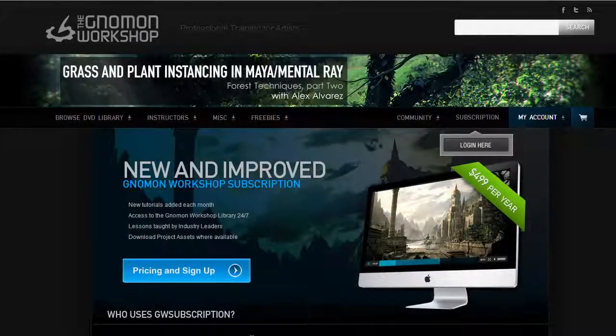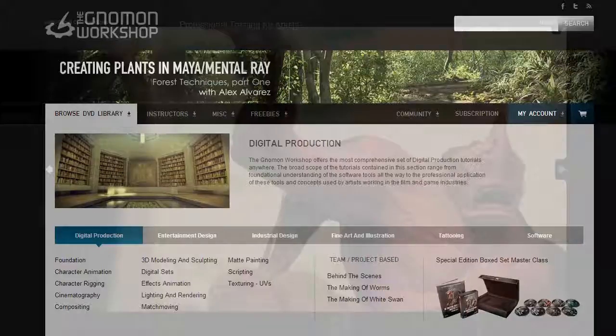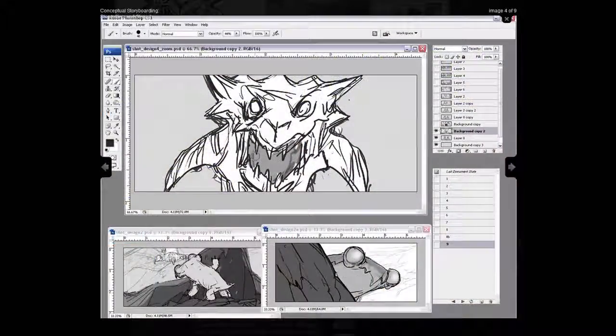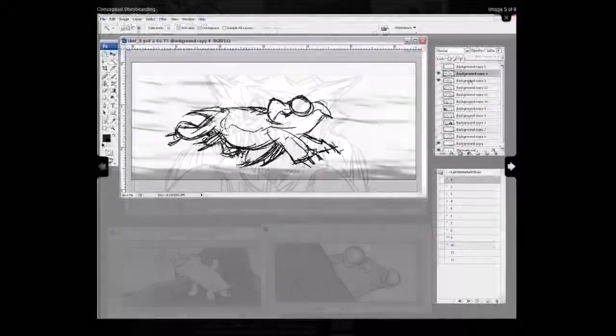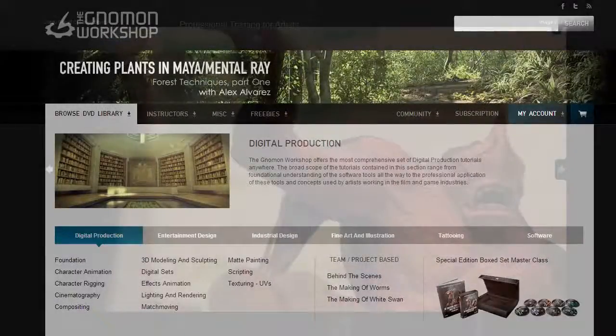But the real value is in this subscription. It costs $500 for one year, but what you get access to is a mountain of material. I'm actually making this video because I just signed up for a year of access, and I'm a little blown away by how much stuff you get. There's something like 320 of these DVDs that all stream — very much like Netflix, so I can just watch them at my leisure.